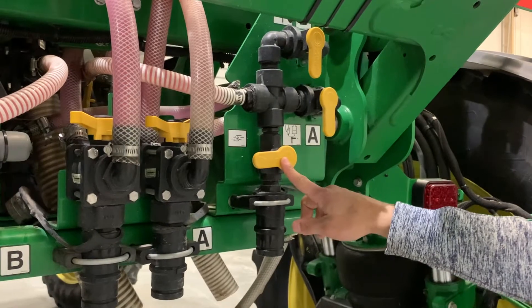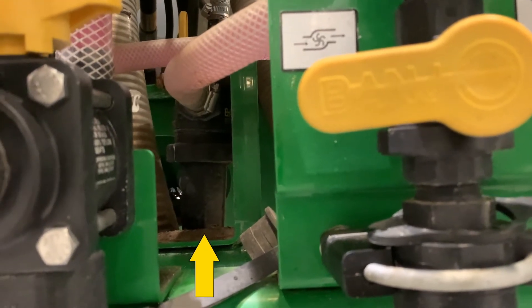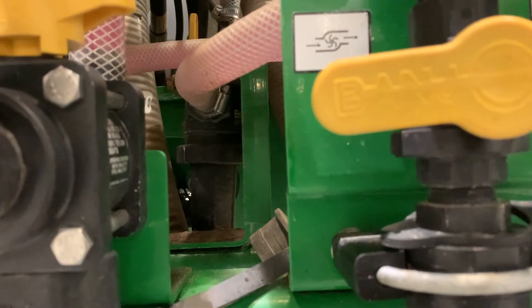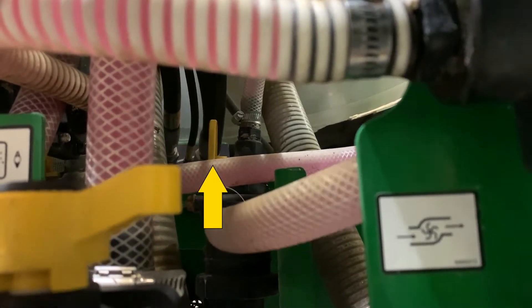This valve here is to rinse through that circuit. There is a strainer for each set of tanks — A tank and B tanks. If you're having problems with your system, it's a good idea to turn the hand valve, which is back in there, and remove that strainer and clean it after switching products.